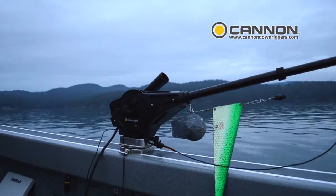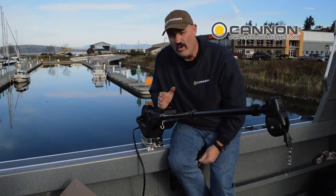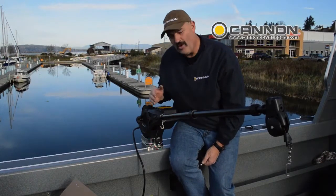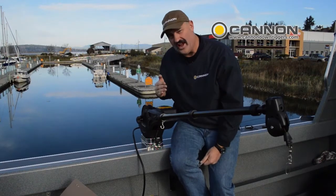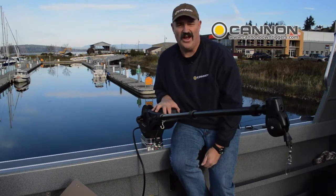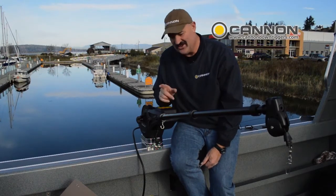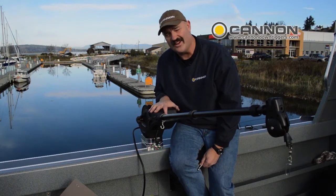By using this downrigger weight hook as a fair lead — almost like a level wind on a fishing reel — your wire is going to stay right in the middle of that spool. You're going to experience less wear on your wire and your counters will remain very, very accurate on your Cannon downriggers. I'm Tom Nelson of ProGuide Outdoors and that's just another Cannon tip to get your maximum enjoyment out of Cannon's controlled depth fishing technology.